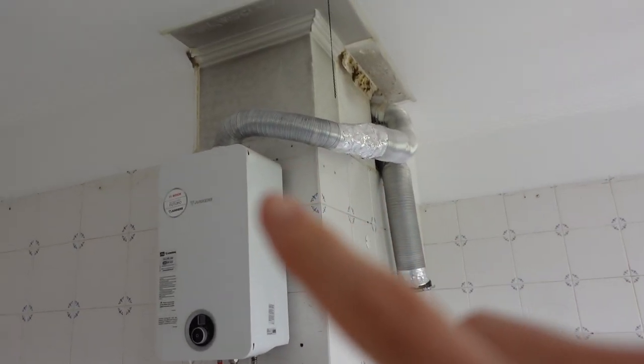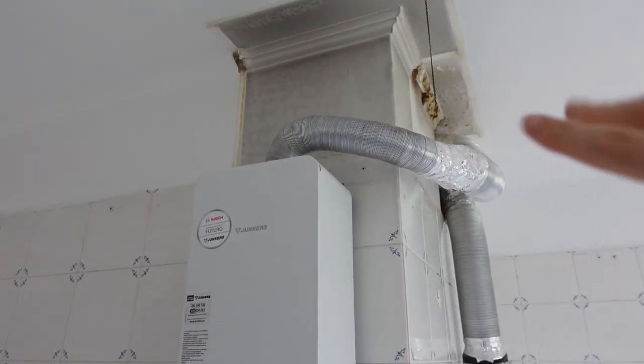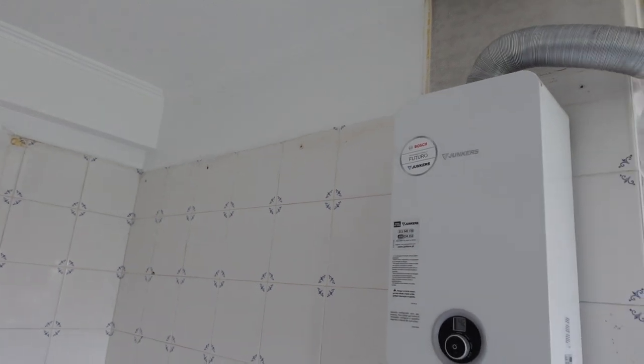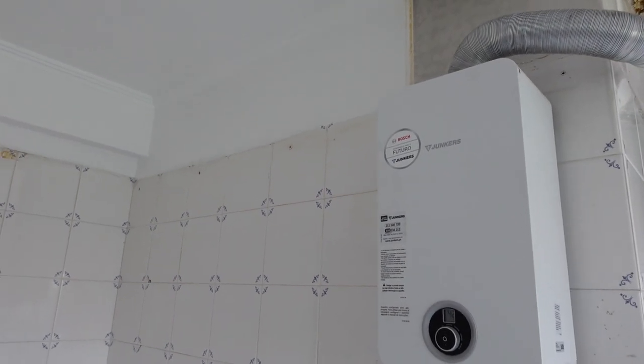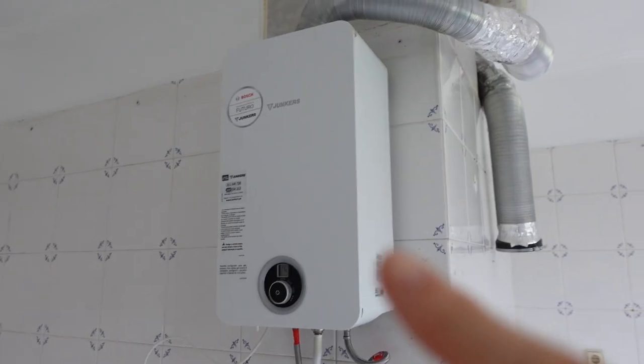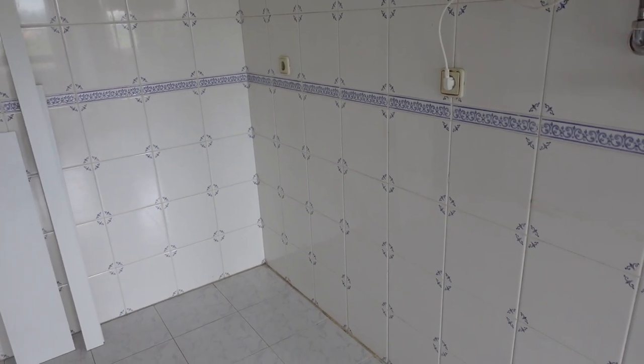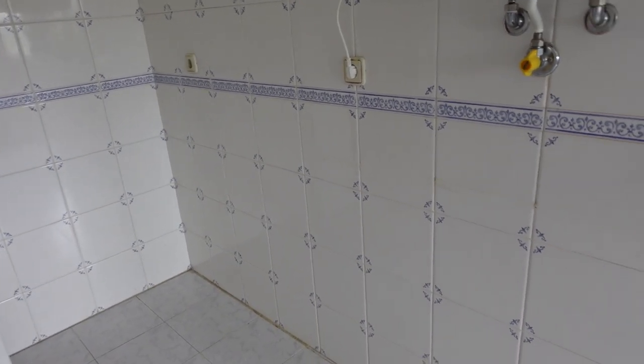Ainda deixaram ali o esquentador. Aqui tinha uma campaínha que eles partiram, porque os móveis vão ser todos até ao teto, que era uma coisa que nós queríamos — nós precisamos de mais espaço de arrumação. O esquentador ainda ficou aqui, ficaram os tubos. Estive a lavar o chão e os azulejos, porque os senhores aconselharam, pois vão pôr os móveis e estava tudo cheio de gordura.